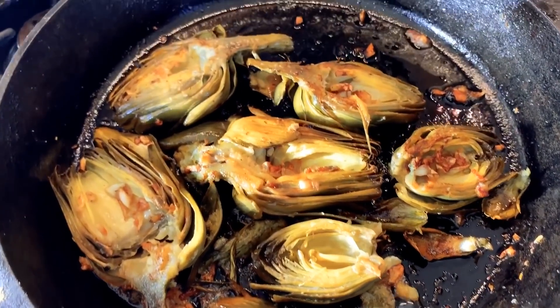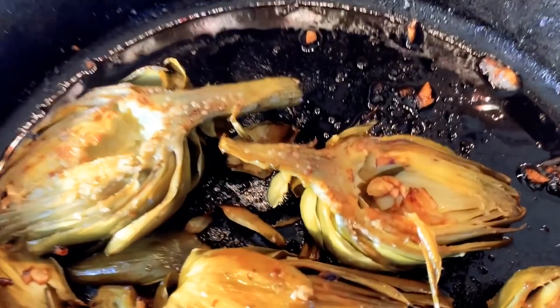Hi, I'm Rebecca Brand and I went to Farmer's Market and I got some artichokes today. So today's recipe is pan-grilled artichokes with lemon and garlic.